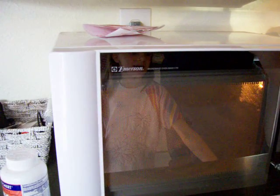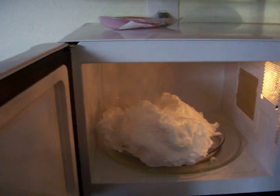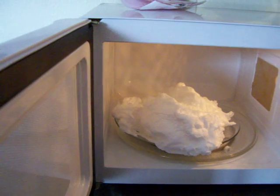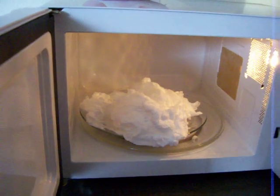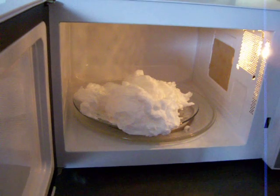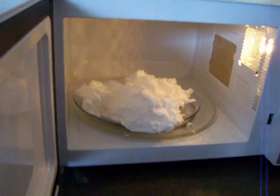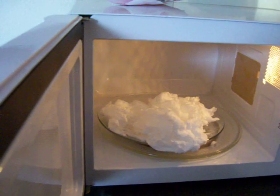Five, four, three, two, one. Okay, there we go. Now look at it shrink. Can I touch it? No, it's probably very hot right now, so you don't have to touch it. Cool. Wow. What does it look like? Whipped cream kind of. It looks like clouds. It kind of does look like whipped cream or shaving cream.